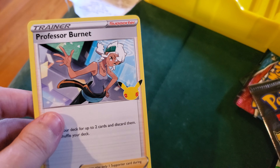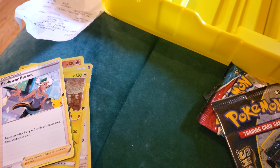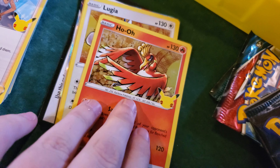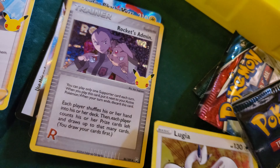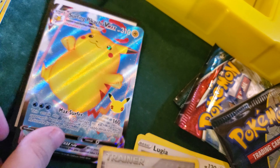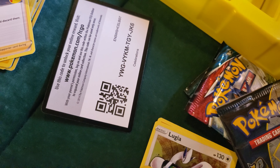We also got this card as well that was inside the box. Alright, time for the next pack. Okay, so we got Ho-Oh, Lugia, Rocketís Admin, and a Surfing Pikachu VMAX. Looks very nice.